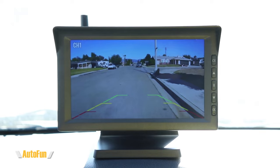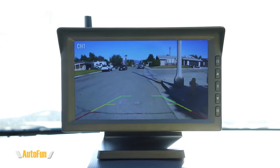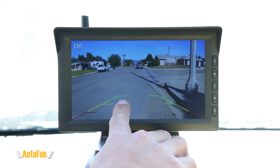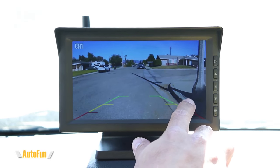This makes it a lot easier to back up, especially since this car is not equipped with a backup camera. Here's how we can use those guidelines: as you can see, we're getting close to this post. Green means we're probably okay to back up a little bit more; yellow means we're getting very close; red means we probably do not want to back up any further.